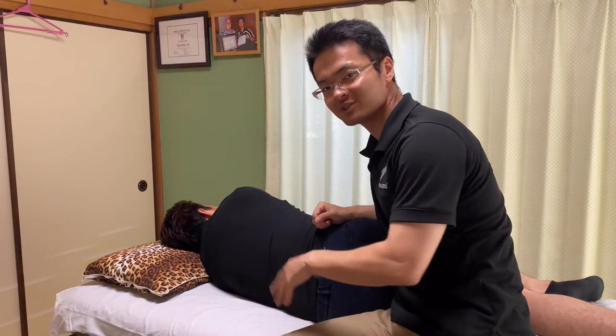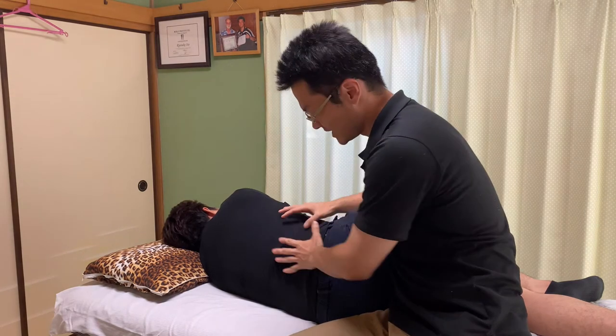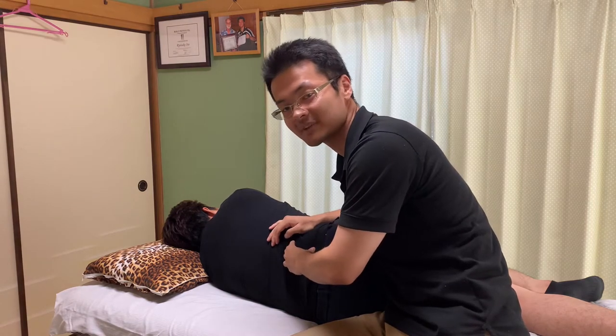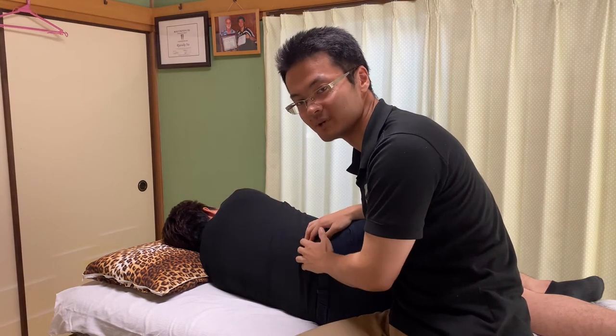In this video, I'm going to demonstrate how I do myofascial release for lower back muscles. He has tightness around here. I think this is erector spinae and quadratus lumborum. These muscles are very important for lower back pain.